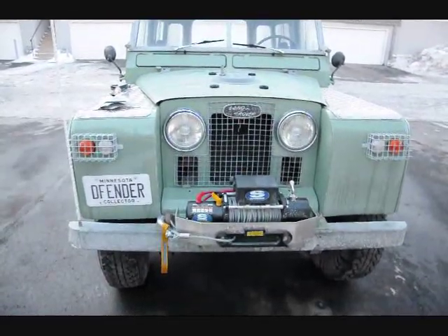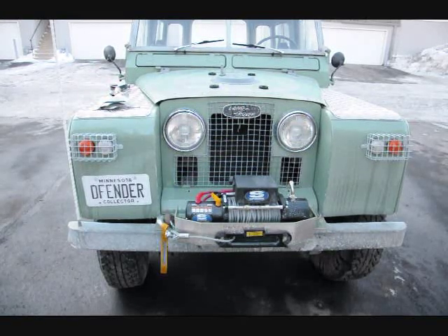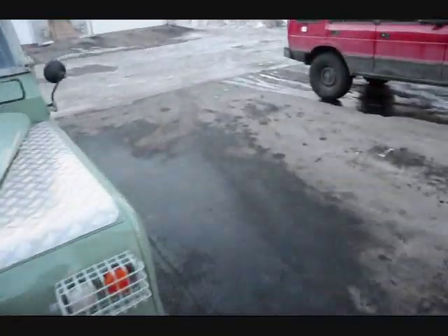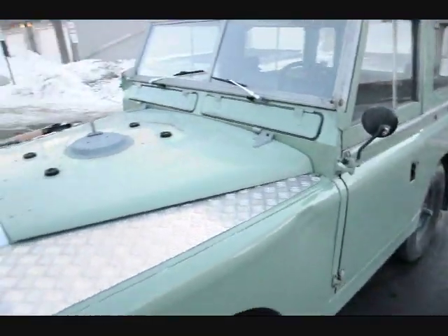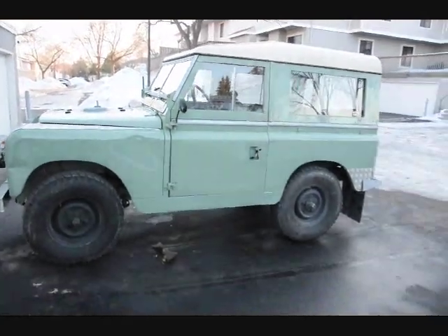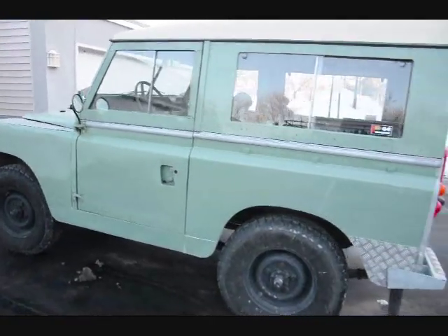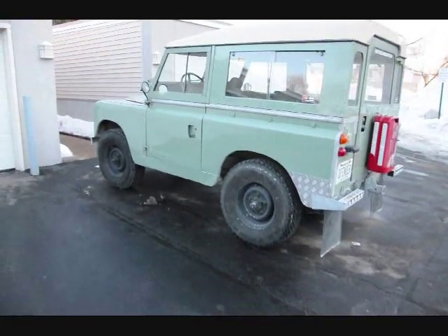There are a couple of dings and dents here and there, but nothing too major. For the perfectionist they'd probably fix it — I thought it was kind of neat to leave them on there just to give it a little character. Well that's it, that's the 1969 Series 2A Land Rover.